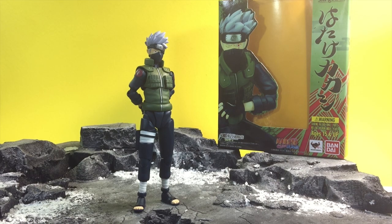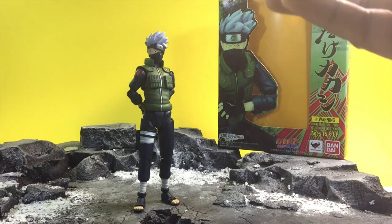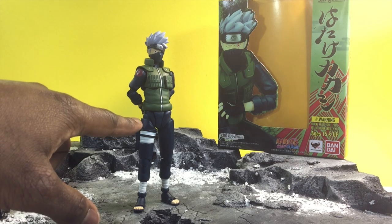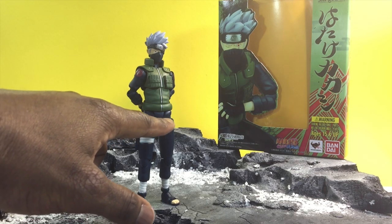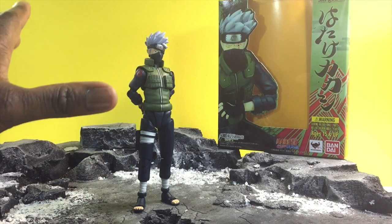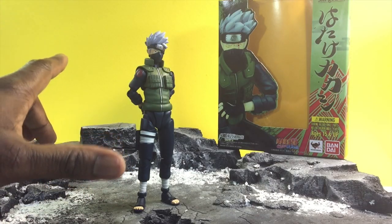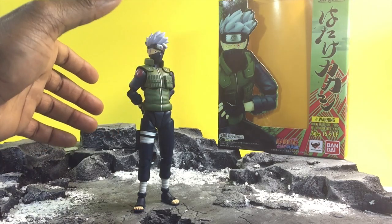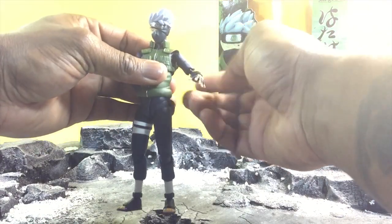Next up, getting into the actual figure — honestly it's a huge improvement considering the last few lines. Although they were good, they weren't as good as they could possibly be. First thing I want to note is that they definitely gave Kakashi a new lower body torso part. This is brand new; I haven't seen it on many molds. The next one is probably going to be on maybe Trunks, using a hybrid of this and the Kuga technology from the Renewals.